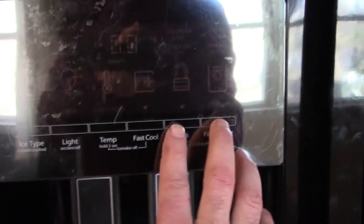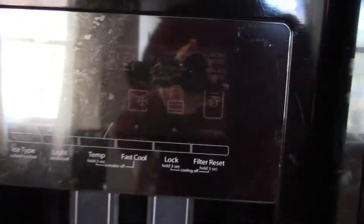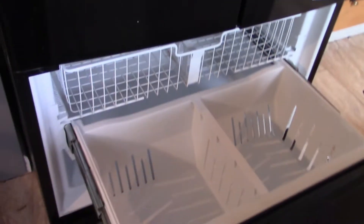The first thing you want to do is power down your machine and also unplug it. Press and hold these two buttons — okay, the cooling is off. It's a little hard to reach around and unplug it with a camera in my hand, but we can do that too.